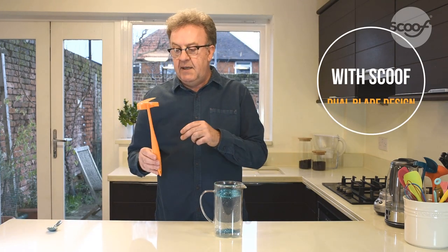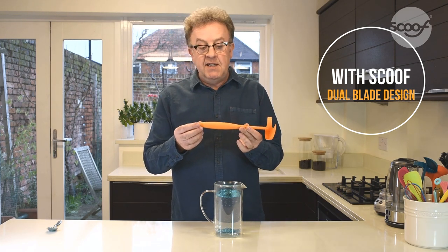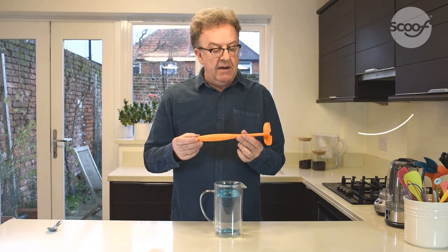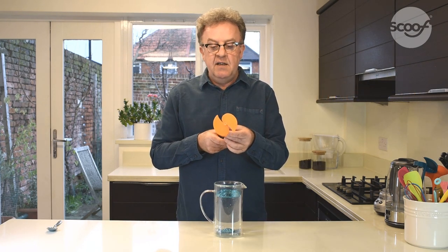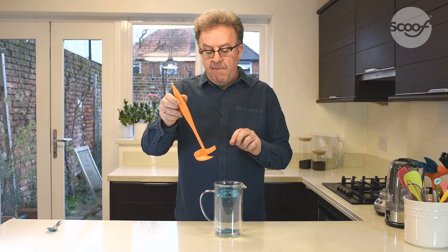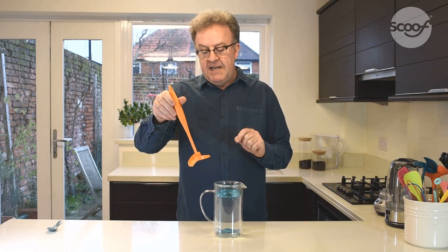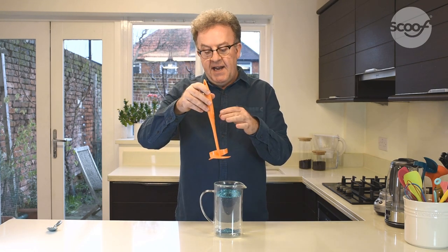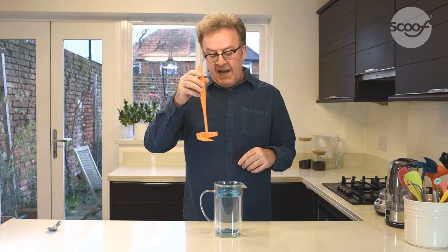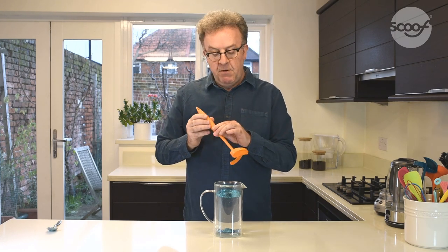What I have here is something called a scoof, and this is specially designed to stir coffee to get the maximum flavor out of your coffee drink. Can you see the double-bladed end? That blade works a bit like a propeller — maybe a reverse propeller — and it turns very efficiently and spins in the column of liquid, mixing it far better than a spoon can.